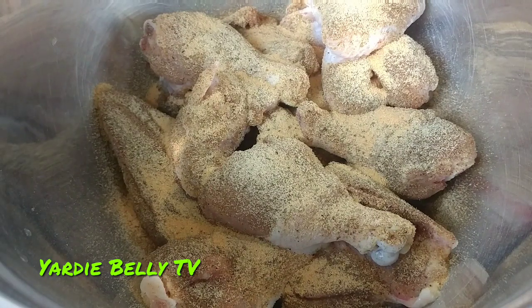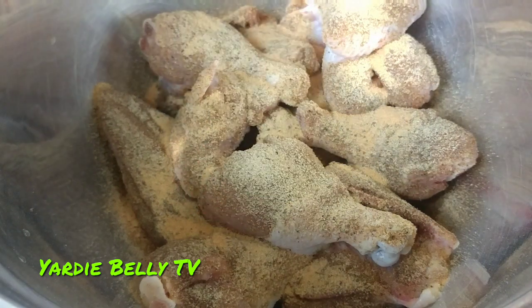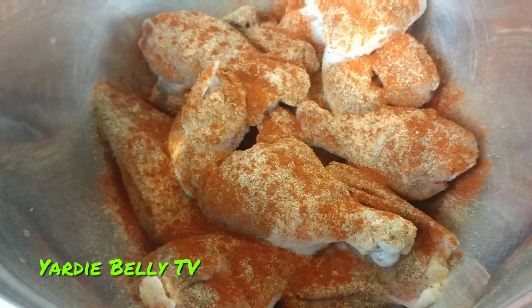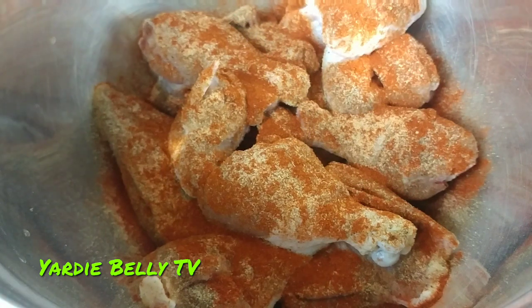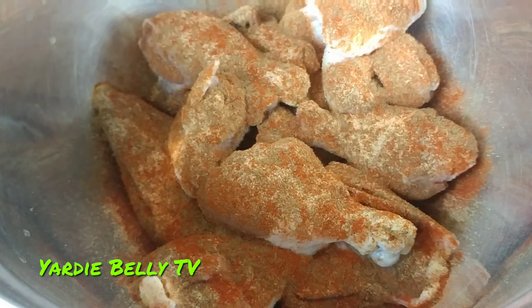The next thing I'm gonna add is some smoked paprika. This is not powdered seasoning — this is ground seasoning, ground-up herbs. Don't come for me saying I'm using powdered products; this is paprika, and that is important for color. Going back to my Indian roots, I'm using a little bit of garam masala. Garam masala is an Indian blend like a curry, but it doesn't give that curry color.